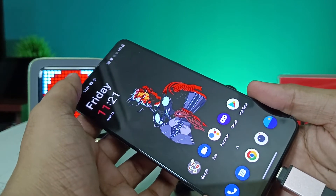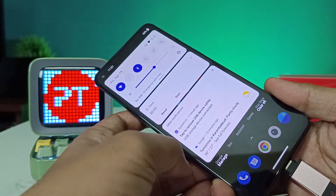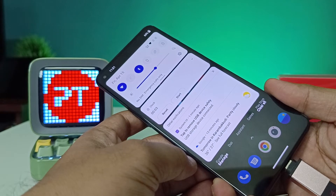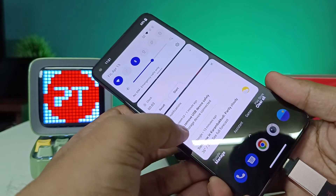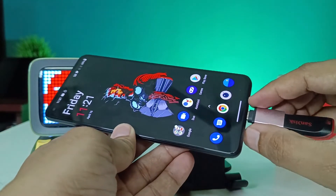If you want to eject the pen drive, open the notification bar and choose 'Tap to remove USB device safely'. Before removing, don't pull the pen drive out directly as it will damage your pen drive or phone. Press the 'Tap to remove device safely' option first, then you can remove the OTG setup.